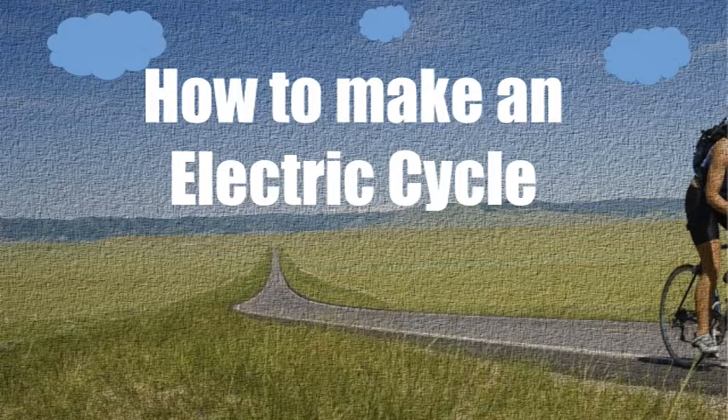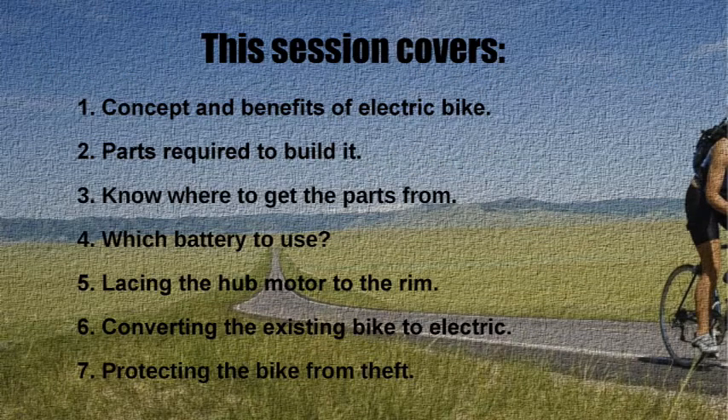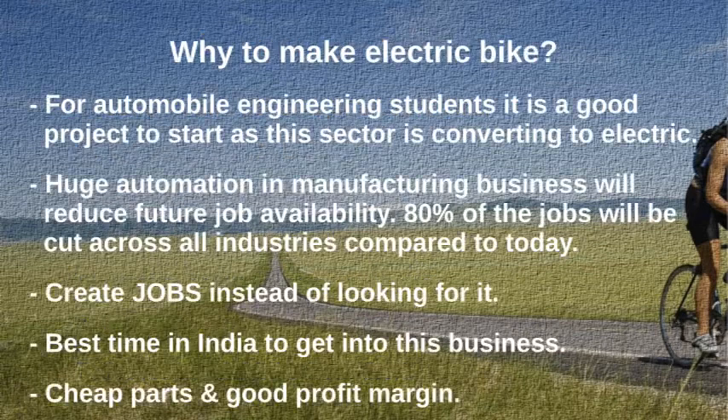This session covers: one, concept and benefits of electric bike; two, parts required to build it; three, where to get the parts from; four, which battery to use; five, lacing the hub motor to the rim; six, converting the existing bike to electric; seven, protecting the bike from theft.